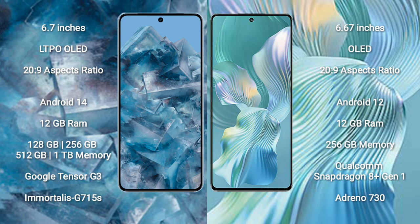The Google Pixel 8 Pro runs on the Android 14 operating system, while the Honor 80 Pro Flat runs on Android 12. The Google Pixel 8 Pro comes with 12 GB RAM and 128 GB, 256 GB, 512 GB, or 1 TB internal storage options.